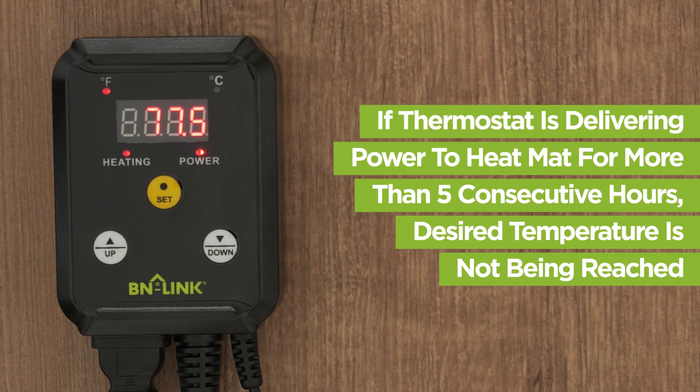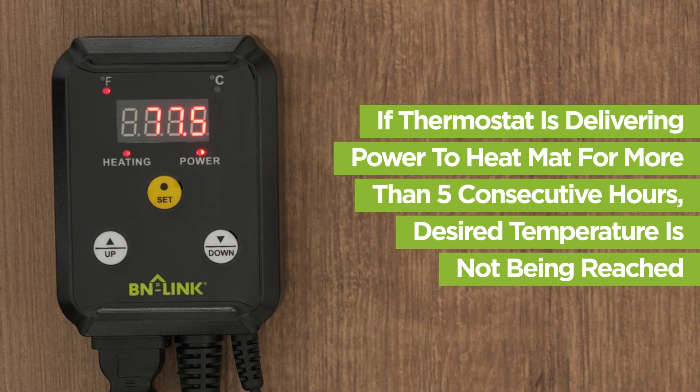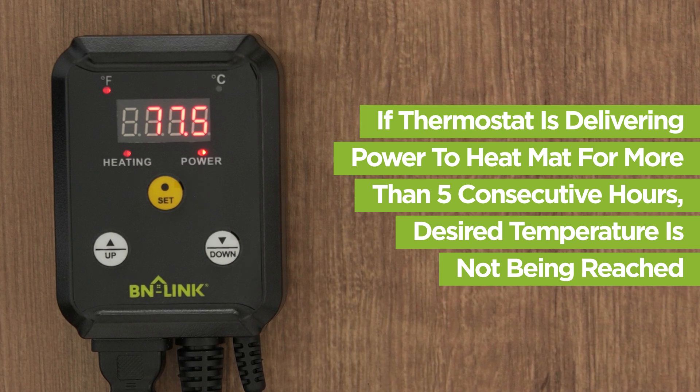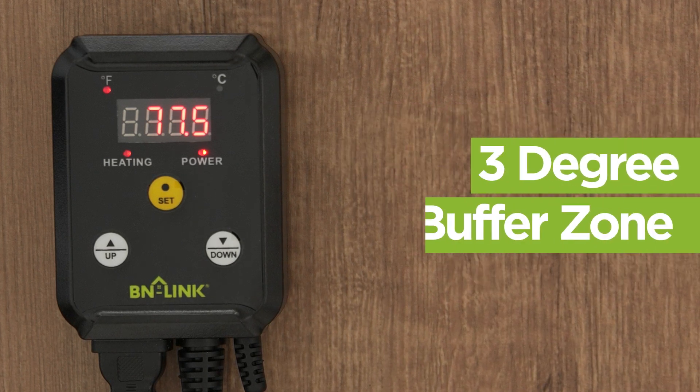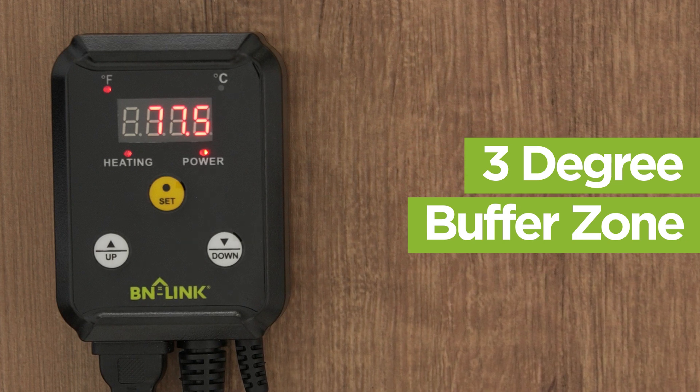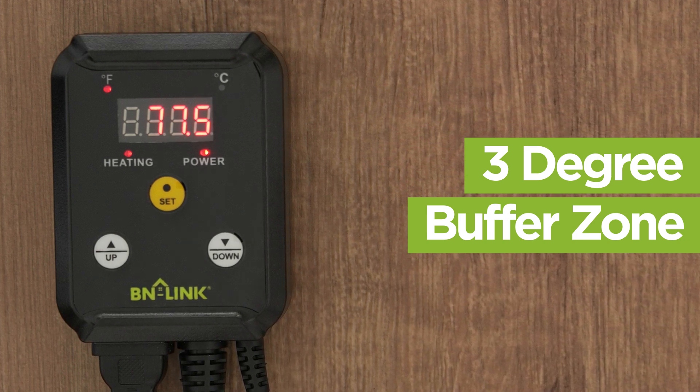If the thermostat is delivering power to the heat mat for more than five consecutive hours, it indicates that the desired temperatures are not being reached. The thermostat is designed to have a 3 degree buffer zone before powering on again to reach the set temperature.